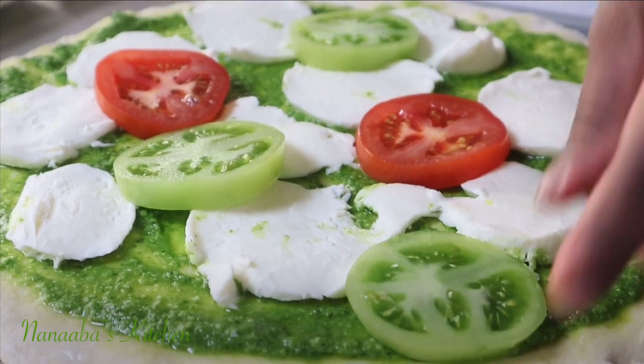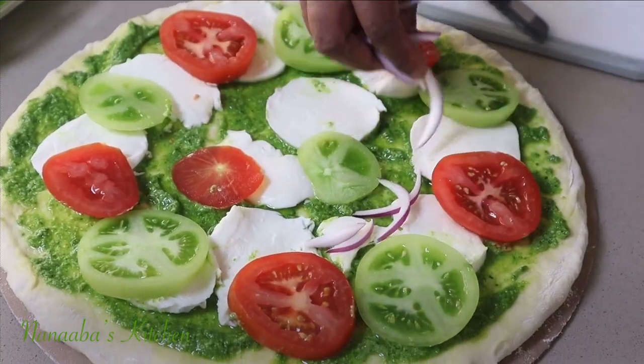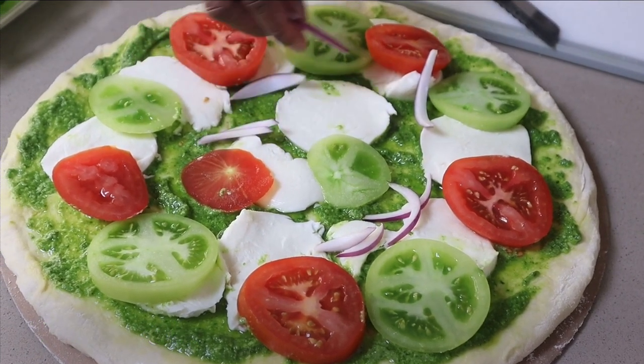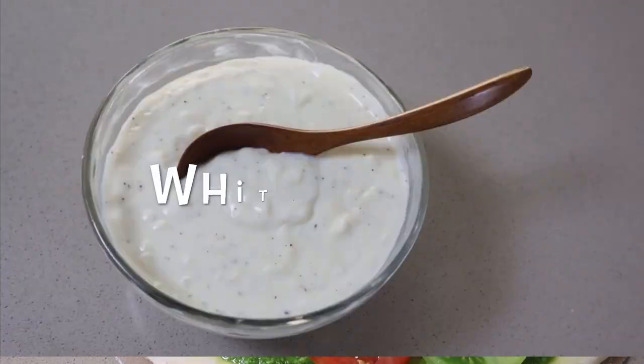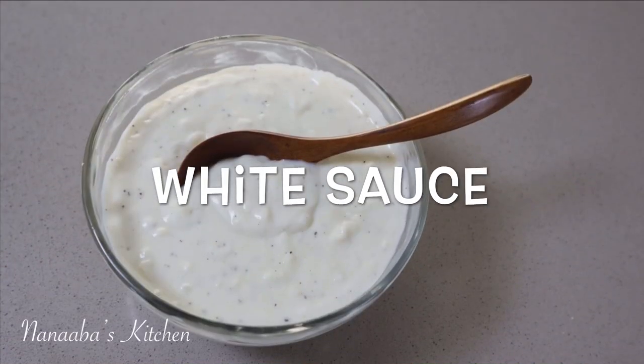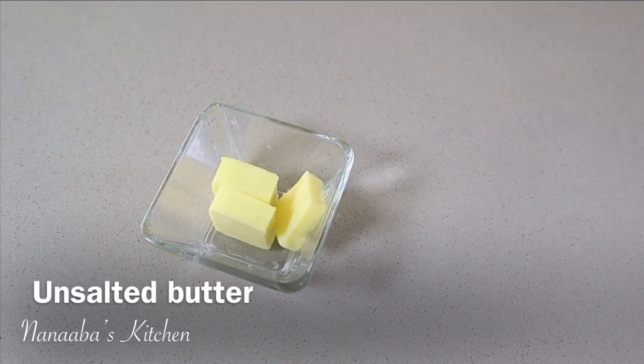With pizza you can use any topping combination you love. This one is caprese-inspired, so we have our basil pesto and our green and red tomatoes. Lovely. Now let's make the final sauce — our white sauce.